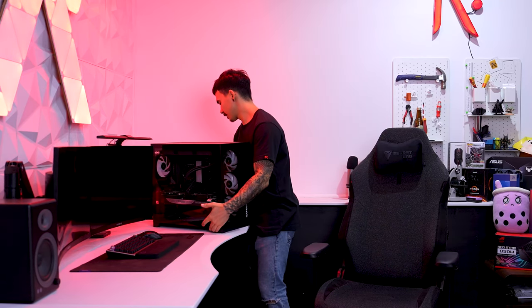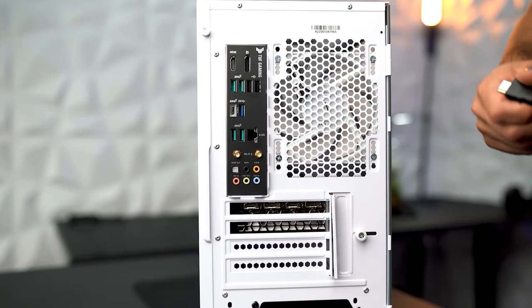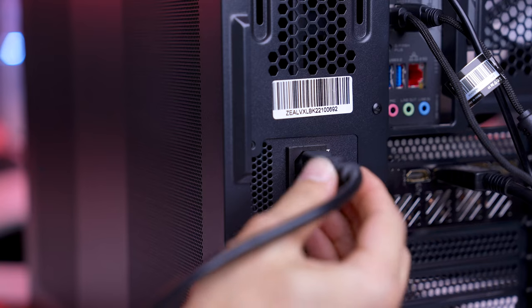Now let's set the PC up at your desk. When plugging your monitor HDMI or DisplayPort cable in, make sure you plug it into your graphics card and not into your motherboard. Plug in all your accessories, your power cable, and flick the power switch to on.